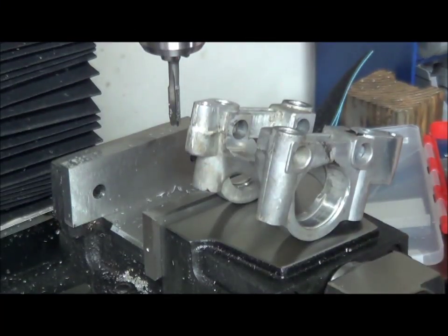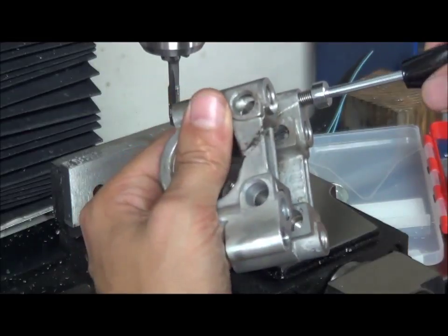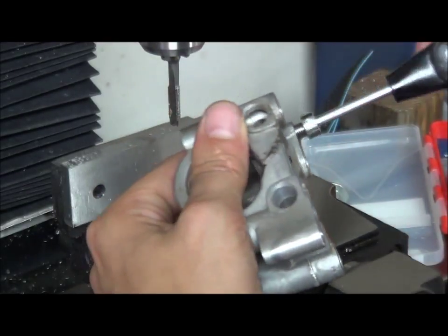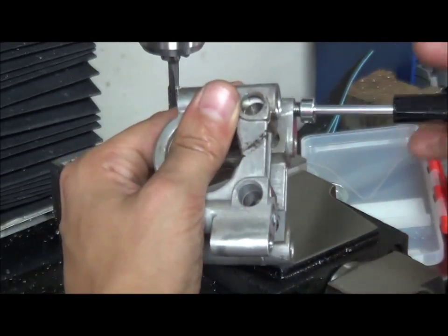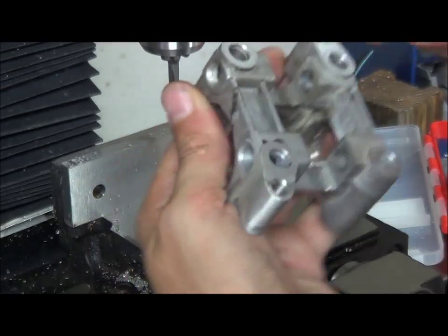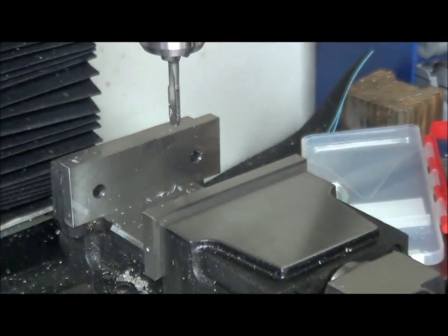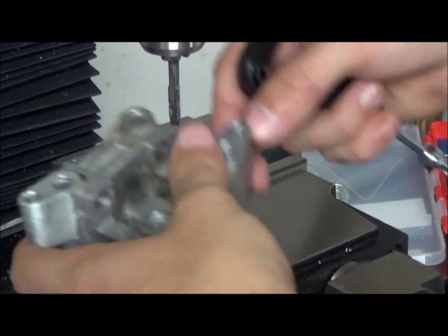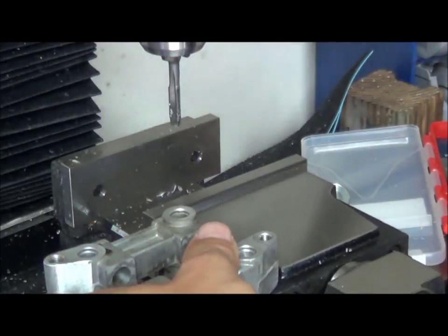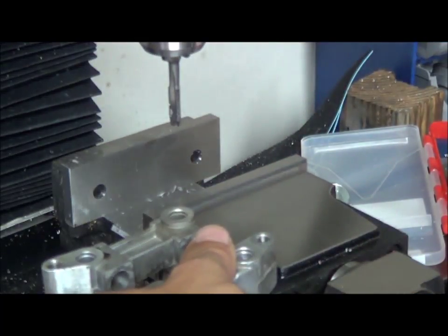Now we've got our new hole drilled, we'll stick our tool in and wind it in - just like so, like so - and we've got a sexy new thread in there. We'll break off the tab. A little piece there - make sure, make sure you chuck them bits.